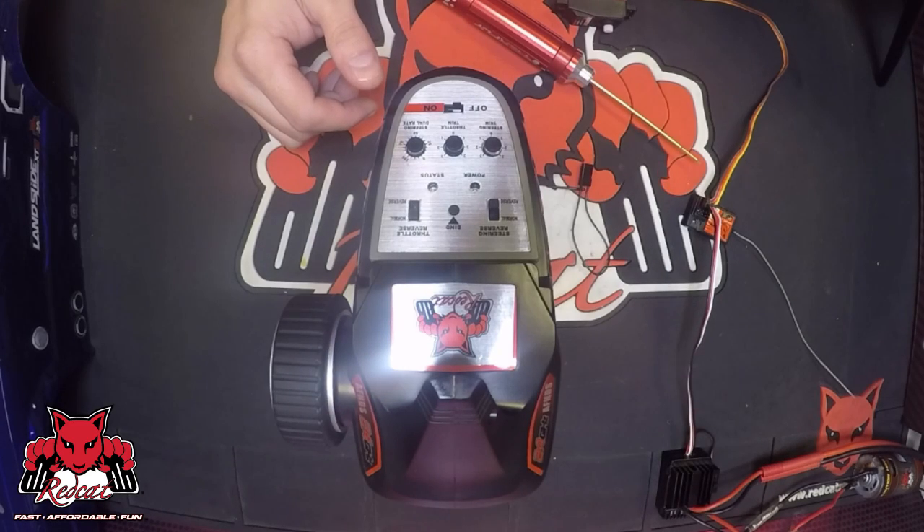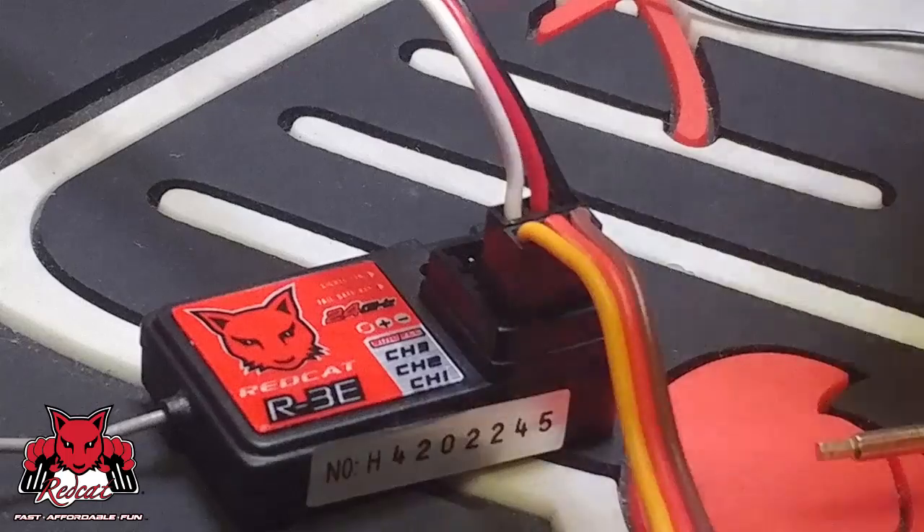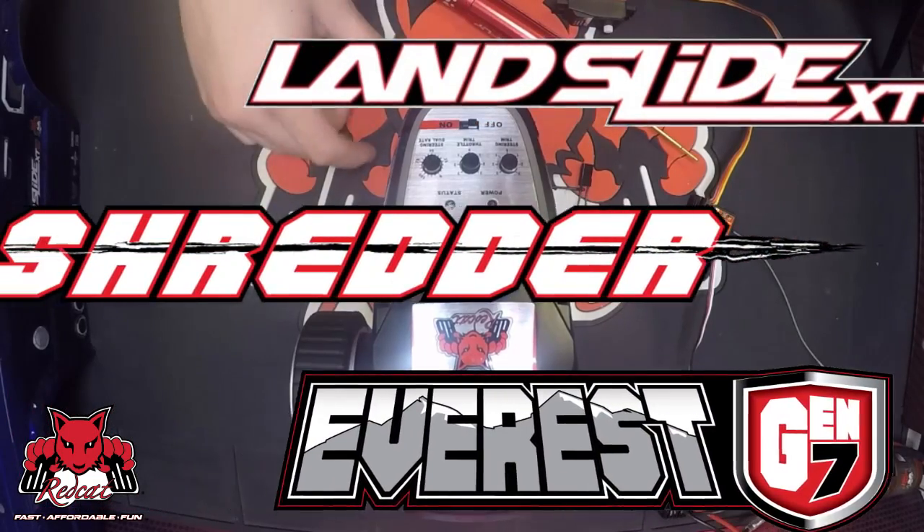Hey, Red Cat Racers. This is Chris G. from RedCatRacing.com. I'm going to go over the binding process for the new RCR2CE Red Cat Racing Remote and the R3 receiver. It's going to come in our Landslide, Shredder, Gen 7, and any future models.